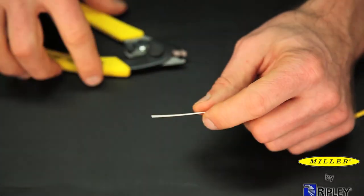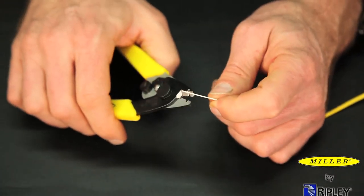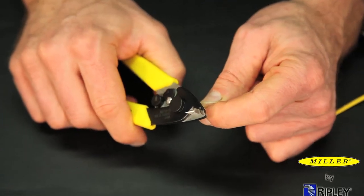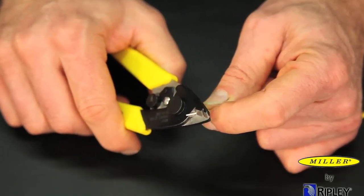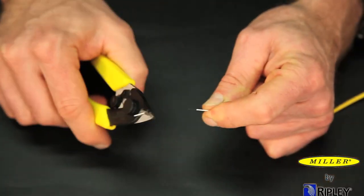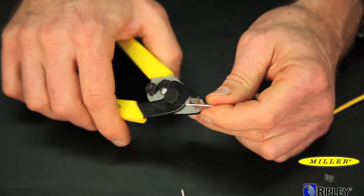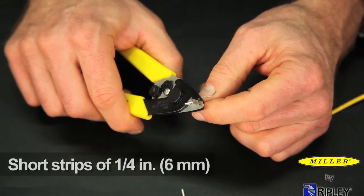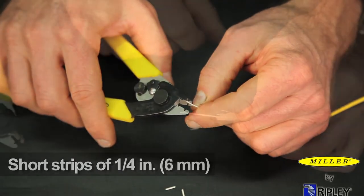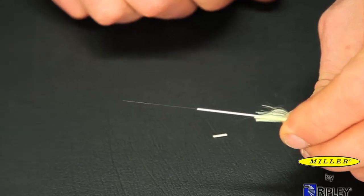Once the jacket is removed and the Kevlar cut, insert the fiber into the small notch, closing the tool perpendicular onto the fiber. Close completely, but there is no need to over-squeeze the handles. Draw the tool toward the end of the fiber, exerting steady pressure. We recommend several short strips of approximately one quarter inch or six millimeters to achieve the desired finished length.